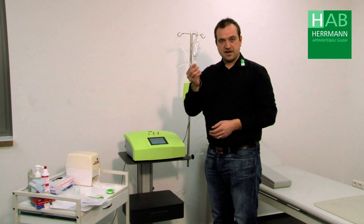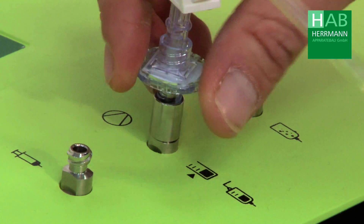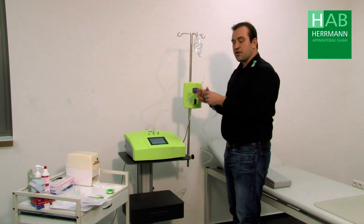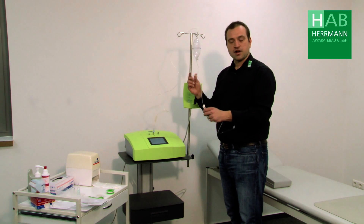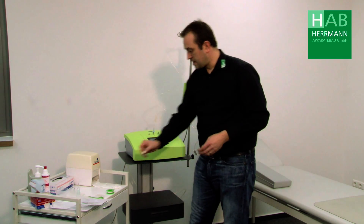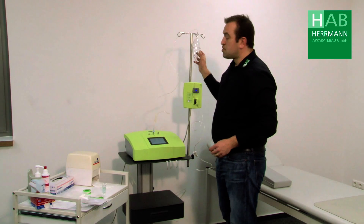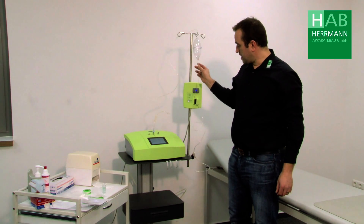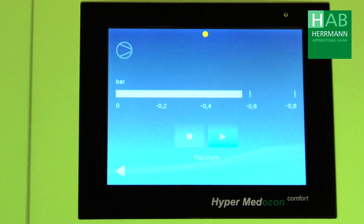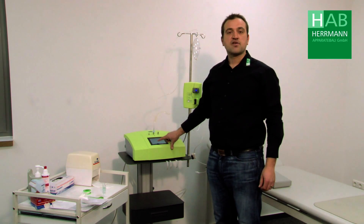The upper line is connected to the middle output of the device with a filter. This roller clamp remains open the whole time. For the lower infusion line we push the roller clamp up to the patient and close it. Then we open the sodium citrate. Now we have to create a vacuum in the eye set. To do this we press the vacuum button on the device. After a vacuum of about minus 0.5 to minus 0.6 bar has been created, we can switch off the vacuum function again.